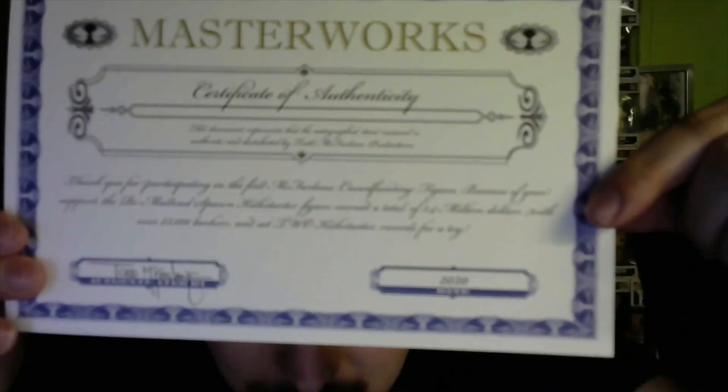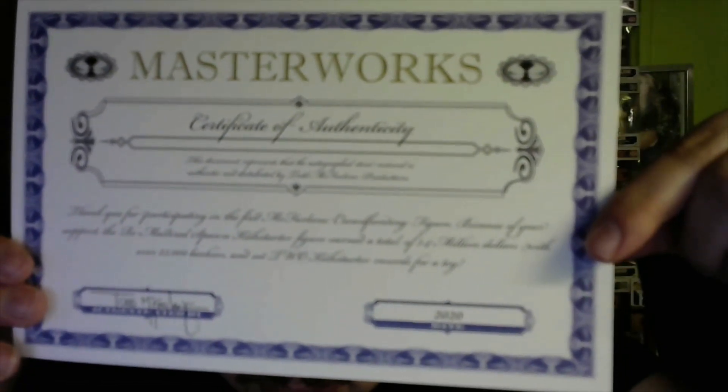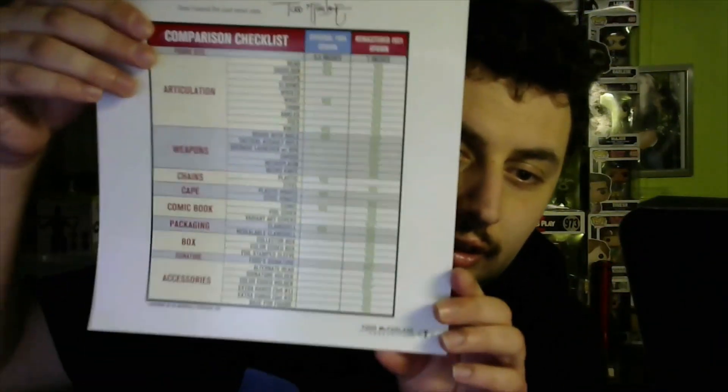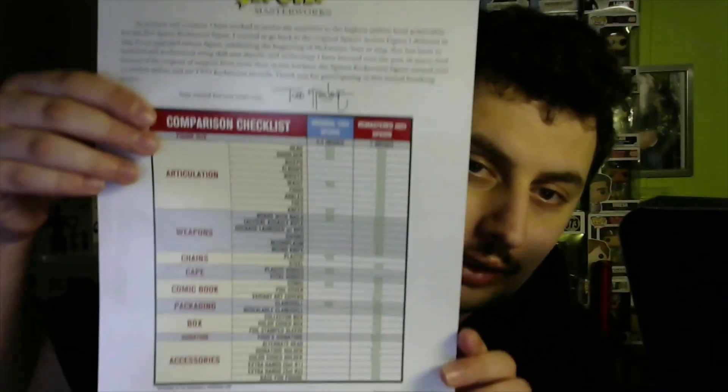You can read that. Doesn't seem to be very focusing. There's that, there's this — a checklist. You can read that.